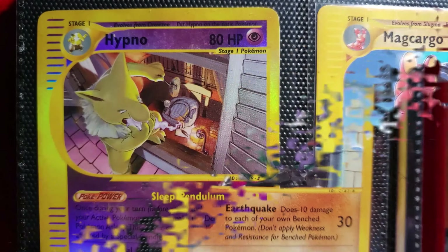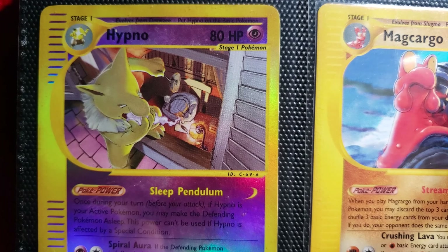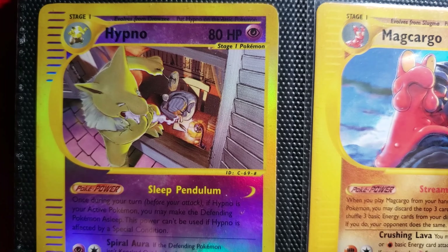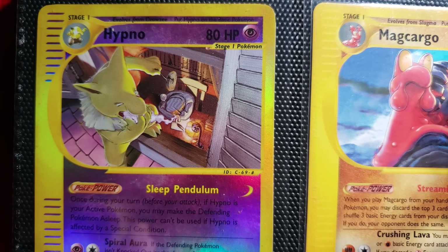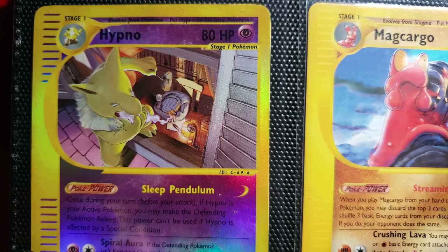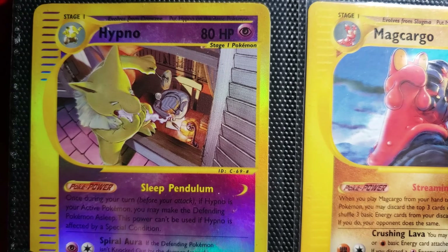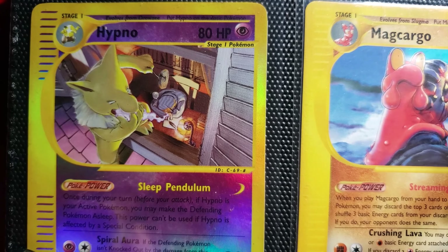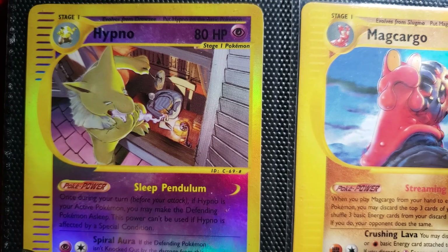And turning the page, we have Hypno — and this illustration is just so creepy, it is so good. There he is eating someone's dream, putting them to sleep through the window. Really, really long depth of field. If you know what that means — that is where the farthest object in focus to the closest object in focus — Arita likes doing this a lot. You get really deep images with a lot of depth of field in them.